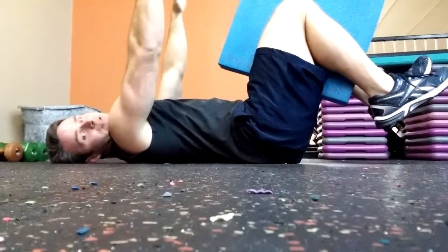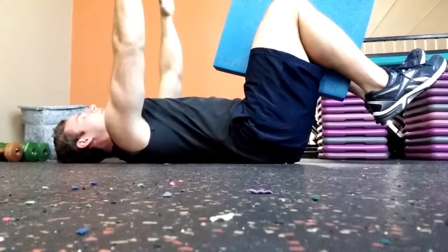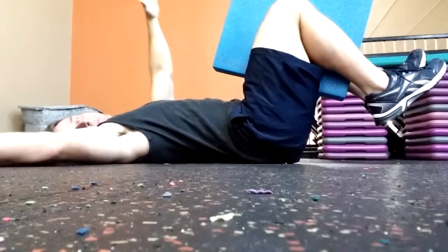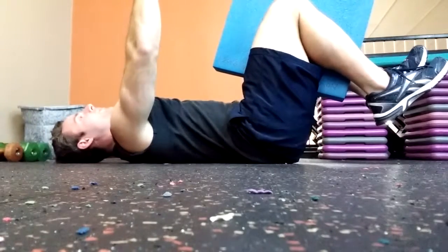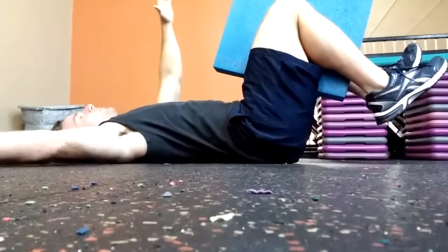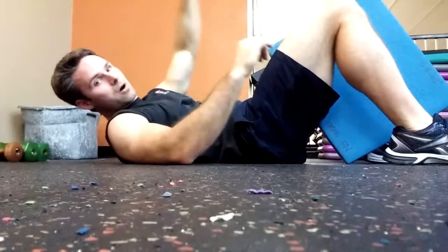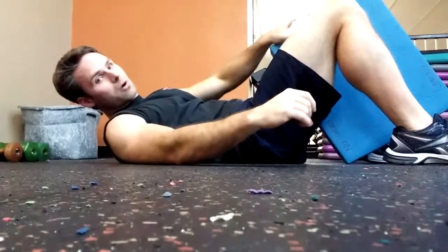Now we're going to take our hands like this and add a little bit of motion to this exercise. Take a deep breath in, tighten your abs, and extend one arm behind you. Deep breath in, tighten the abs, extend the other arm behind you. As we start to move our arms and legs with this motion, it starts to train our core to stabilize as we move our limbs. Think about one breath per arm motion — anywhere from eight to 12 breaths. That's our level two.